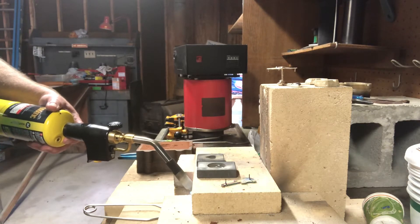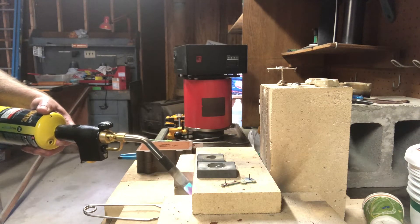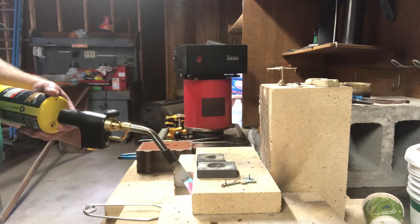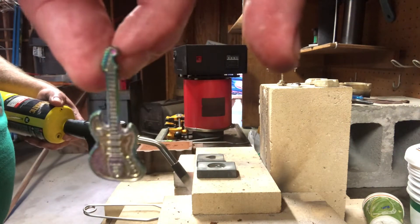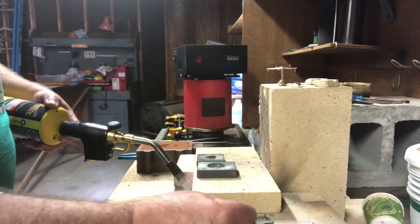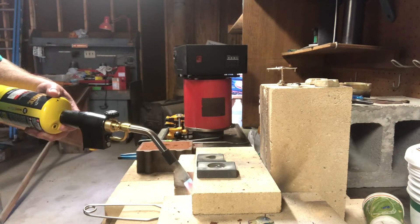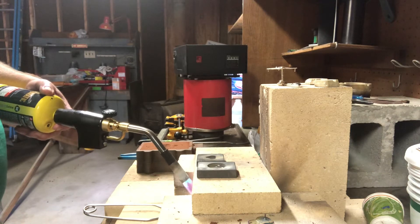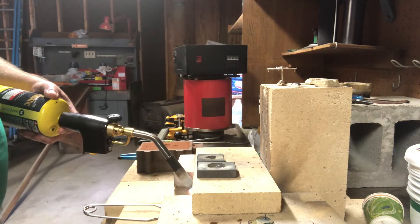We're getting ready to pour a little silver and see if we can maybe get a successful pour. Hasn't always been the case of late, but that's what you get when you're trying to learn new stuff. Today I've got kind of a tiny that I'm getting ready to pour — a copy of a guitar that Billy Strings uses in his shows occasionally. The guitar was built by his grandfather while he was in prison back in the 70s I believe. A friend of mine who does a lot of artwork for the band made that hat pin, and he sent me one and asked me to see if I could pour it in silver for him.